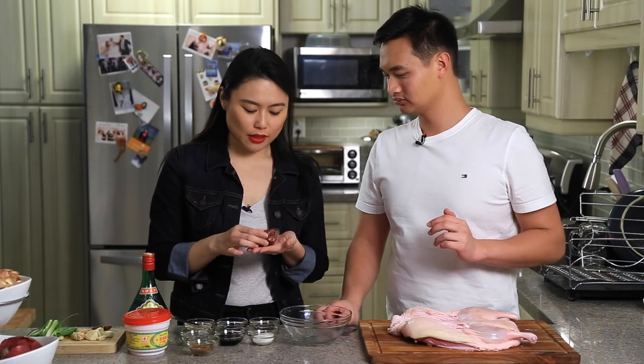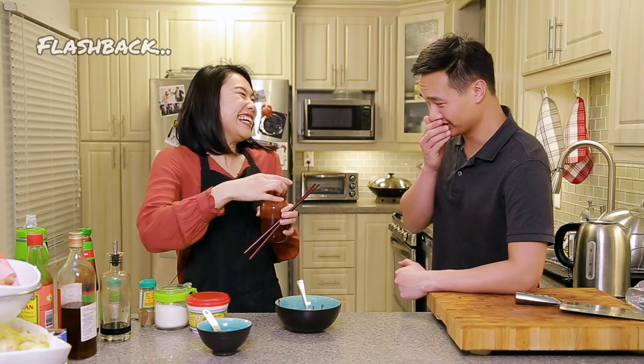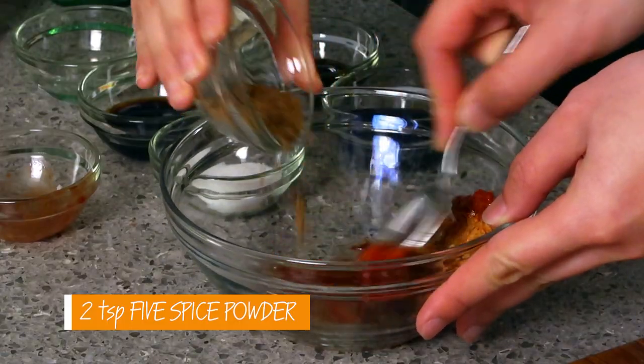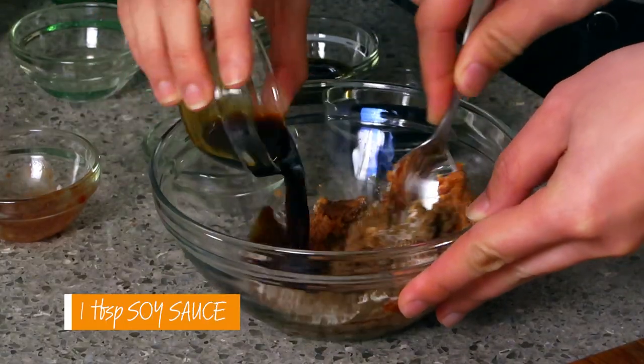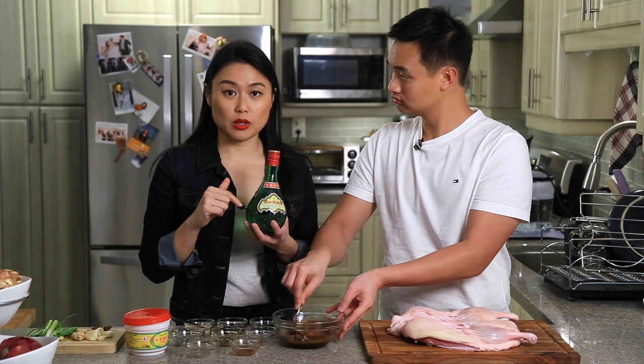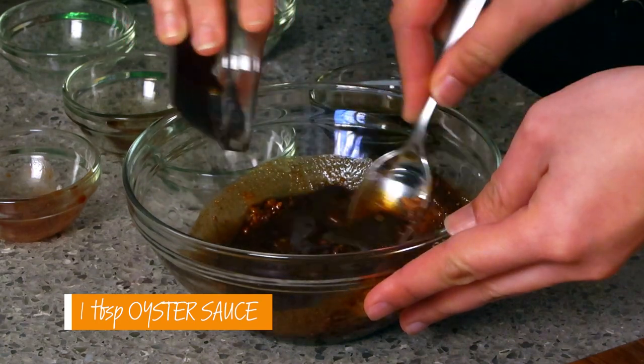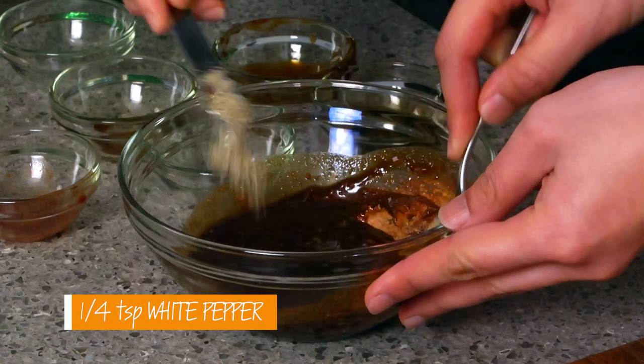We got this duck fresh from King Cole Farms so we're pretty excited to try this one. Now we're going to make the marinade. We have quite a bit of ingredients and we will put all this into one bowl and mix it together before we marinate. This is fermented red bean curd — my favorite. We need to mush it. Five spice powder, sugar, soy sauce, rose wine, dark soy, oyster sauce, and a little bit of white pepper.